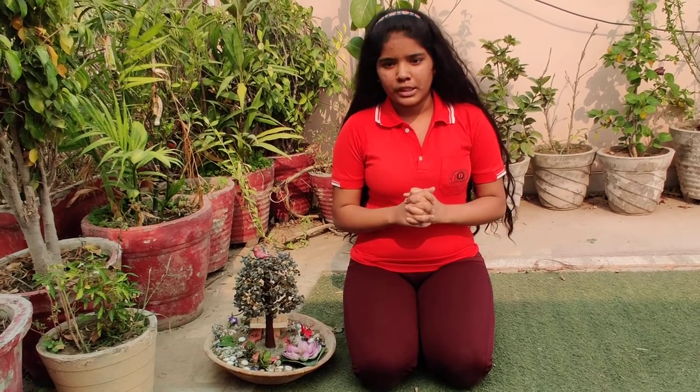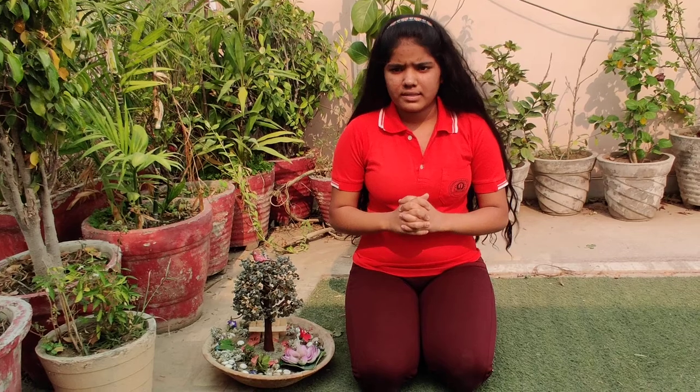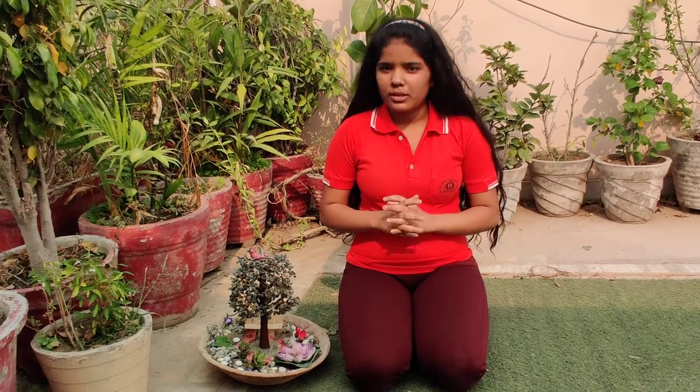I have made this at my home only. Now I will tell you how I made this. First, I collected all the materials that were needed to make my miniature garden, and they were easily available at my home.